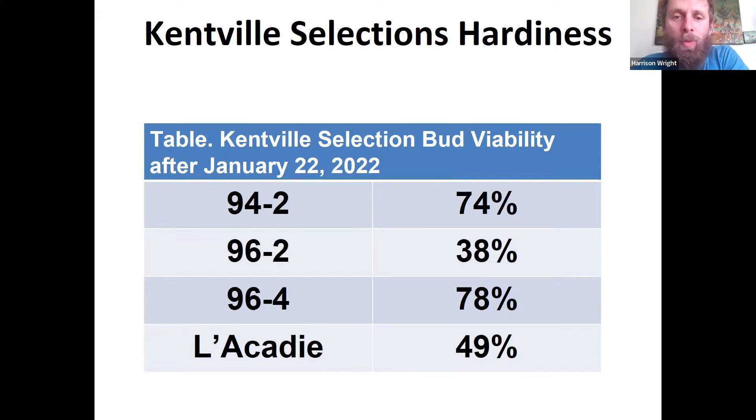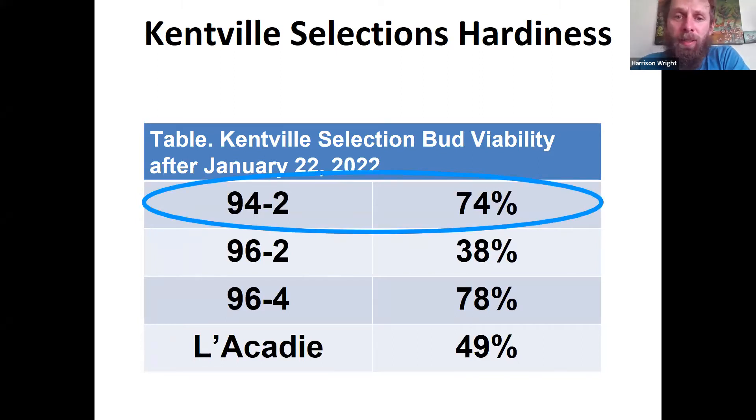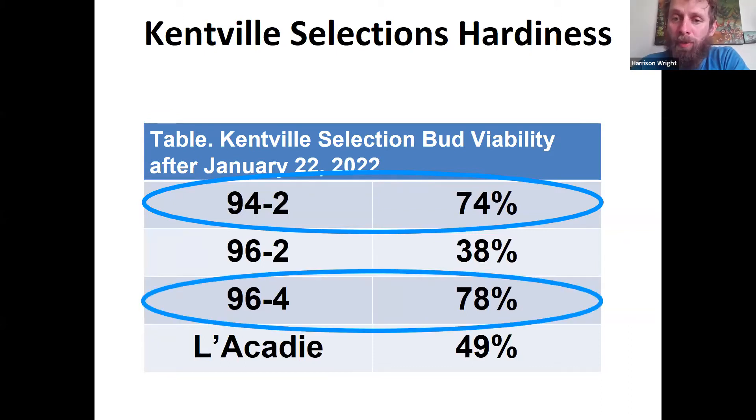The cold event this year provided a true test of hardiness. Assuming all cultivars were at 90–95% viability going in, after the January 22nd event — which likely reached minus 26 at this vineyard — selection 94.2 was about 74% viable and 96.4 was about 78% viable, losing only 10–15% of viability. Meanwhile, 96.2 and Lackadie lost considerably more — about 50% of their buds. This real-world result confirmed the hardiness rankings we observed through DTA measurements.